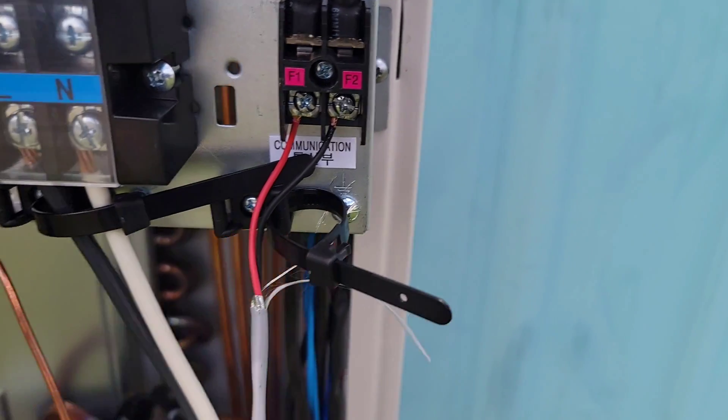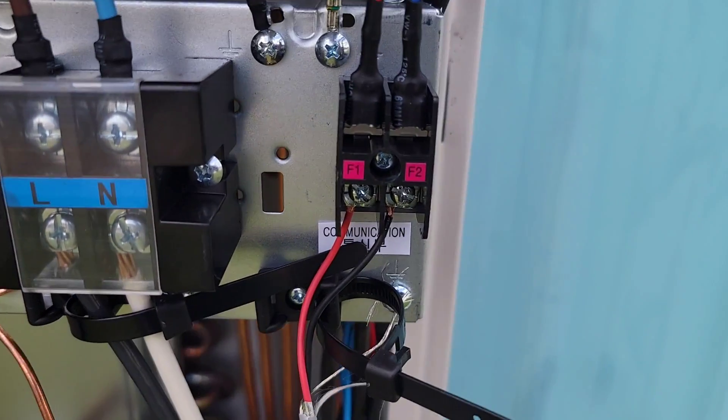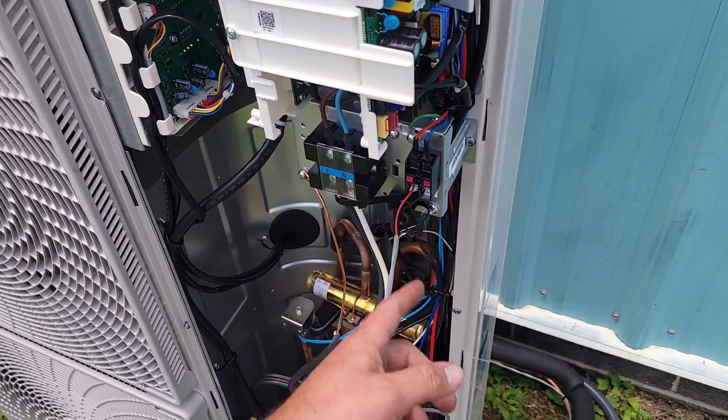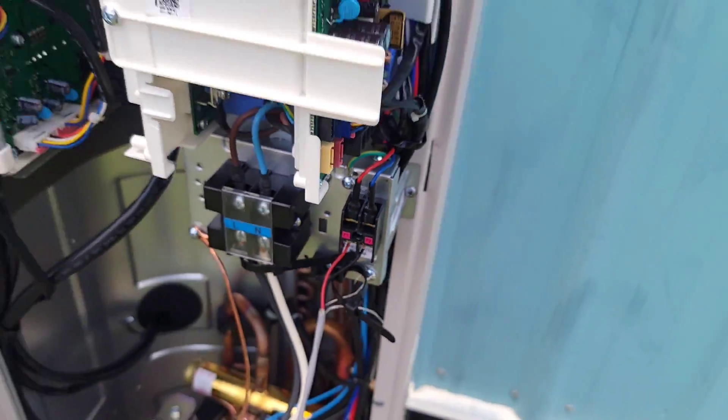You've got the line voltage coming in, 40-amp max overcurrent protection, so we've got number eight wire. Then we've got our two-wire communication hooked up — F1 and F2. It is polarity sensitive on F1 and F2. Always ground that communication cable at the outdoor unit.